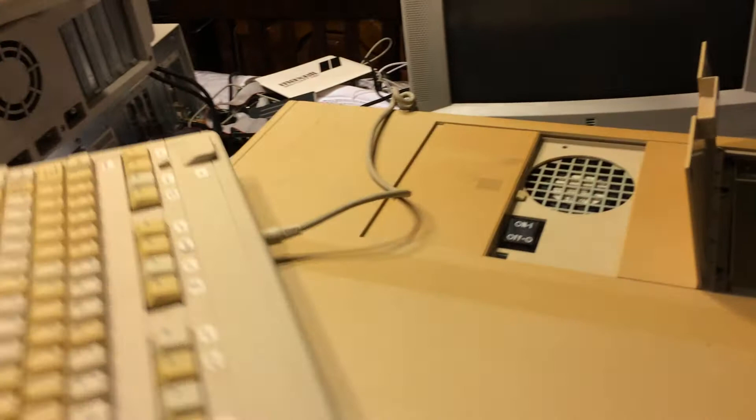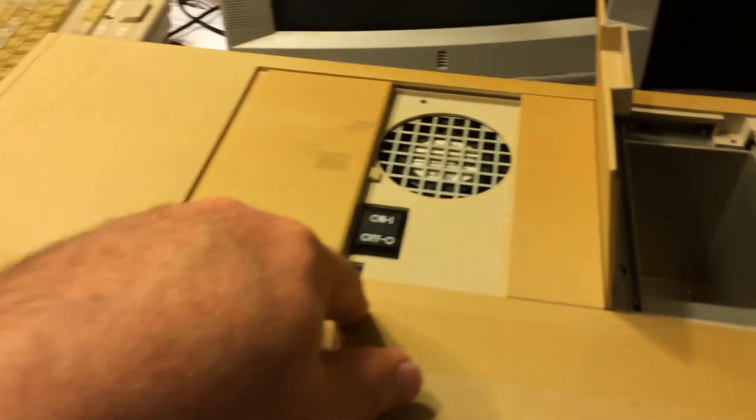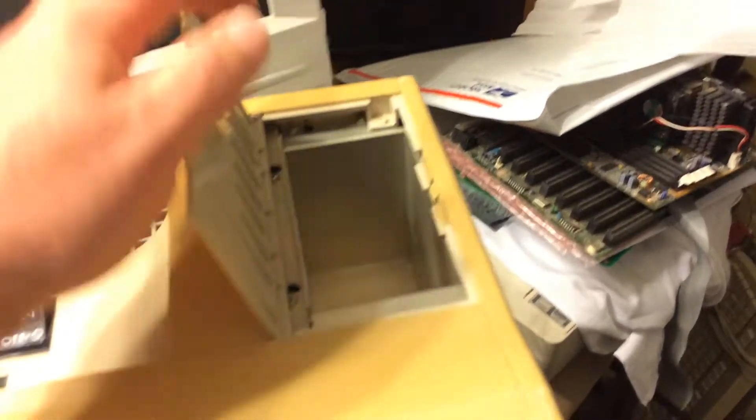Over in the back there's a bunch of upgrade cards for this particular machine, and they've been sitting there for a while. I've already taken the screws out - there's a screw here, screw here, and one inside there - and then the cover just slides off.